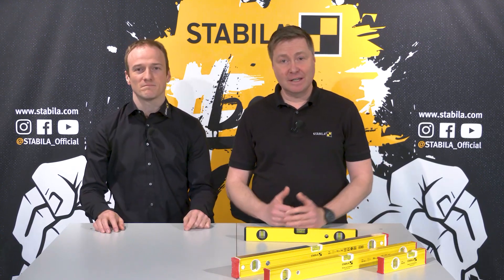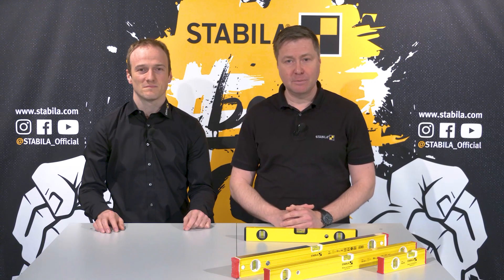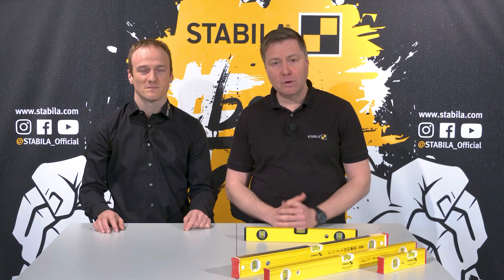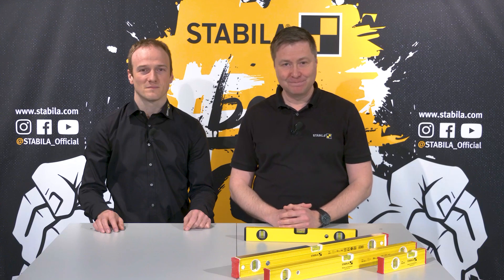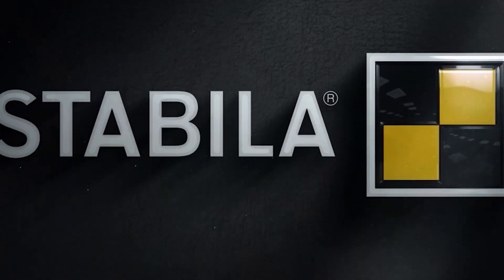Dear viewers, I hope we have once again been able to provide you with interesting information on the subject of spirit levels. On our Stabila official YouTube channel, you will find more interesting videos on the topic of measuring tools under the playlist eCampus. Why don't you take a look? Thank you and good luck in everything you tackle.